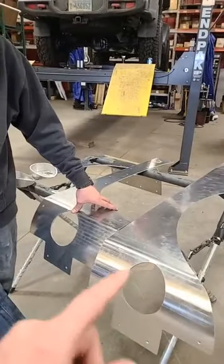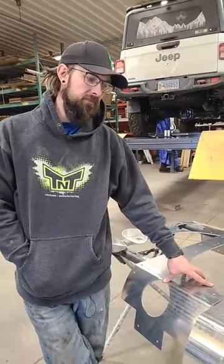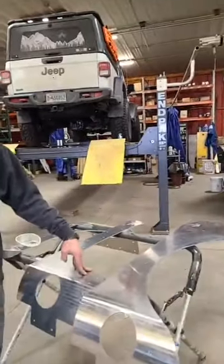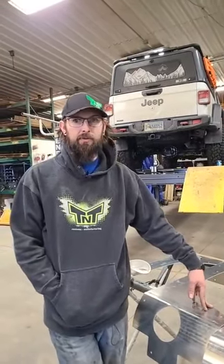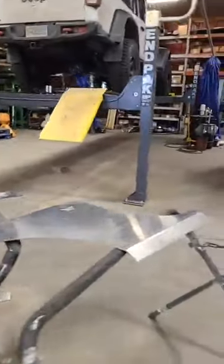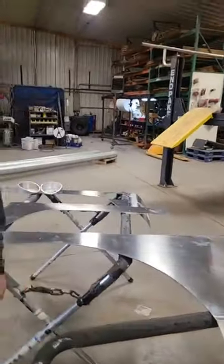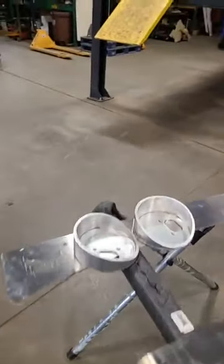For two-doors, we make them with a regular opening, so you have standard, six-inch, and eight-inch stretch. Then you also have the Guardian version — the only difference with that is they work with our Guardian series sliders, which has a notch right here because our sliders interlock with the corner right here.